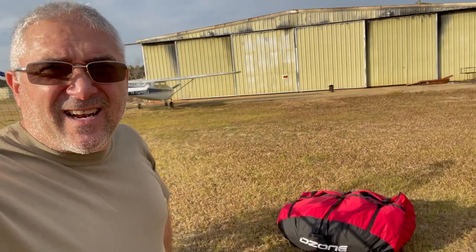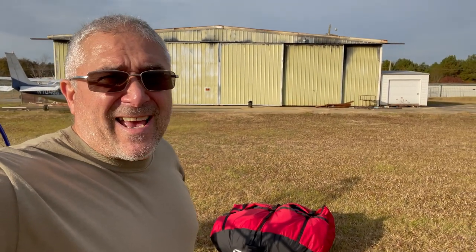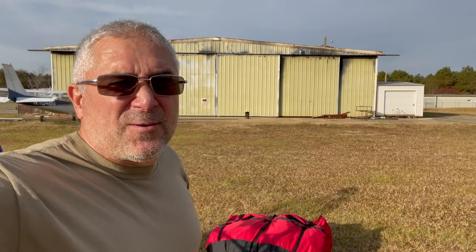I've got my wing out and I've got to set it up. I'm a little bit early, so I'm going to be back at it in about 30 minutes or so. The air looks pretty good. I've got the wing set up, the engine's running. I'm going to sit down and we're going to take off.